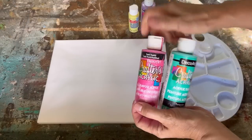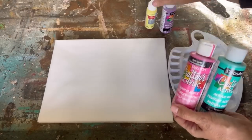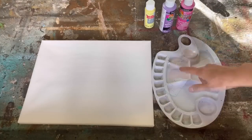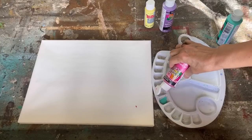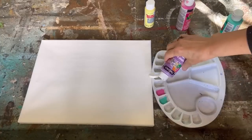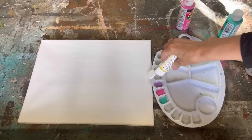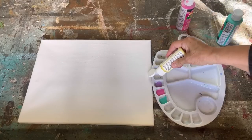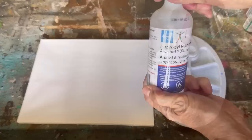This technique will only work with acrylic paint — it won't work with chalk paint or with latex paint. So get your stash of acrylic paint out and give this a try. I have my paint palette with some water in the middle sections, and I'm just putting in a little bit of the acrylic paint in each of the smaller sections because we're going to incorporate the acrylic paint into the water.